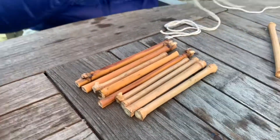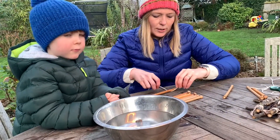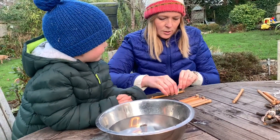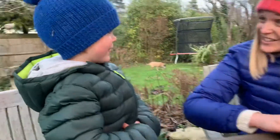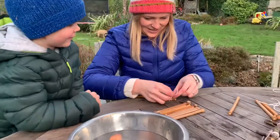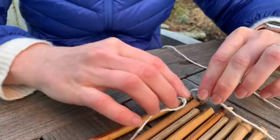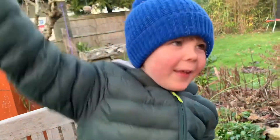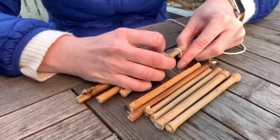What we're going to do is just use our string to join them up. So to start with, Hoby, I'm just going to tie a knot like this here. These are going to be quite slippy so you are going to have to. So we're going to tie a knot nice and tight, and then you're just going to wrap your string around once around the end. It looks like a lasso. And then wrap it around again. Do you want to have a go?